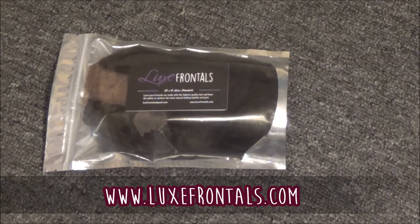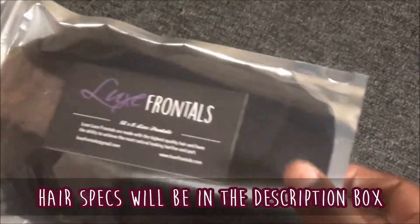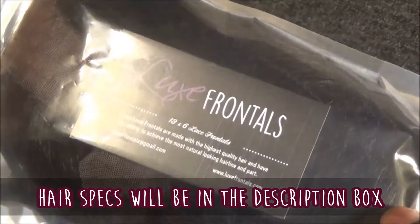I've already opened it but I really want to show you guys how it came because I thought the packaging was really cute and creative. This is what the packaging looks like — it comes in what looks like a giant Capri Sun to me. Inside they have their business cards.